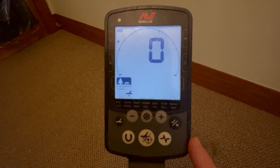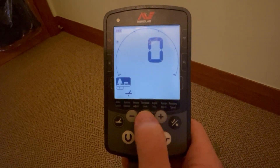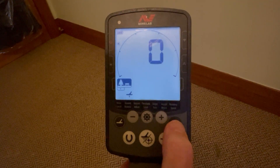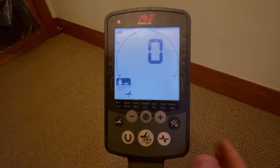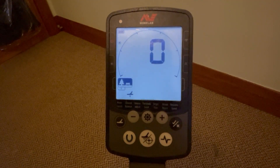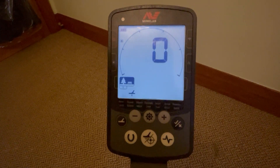The most straightforward way to ground balance with the Equinox is to use auto ground balance. Go into the menu using the gear button, move across to ground balance, then hold the Accept/Reject button down while you pump the coil over a known quiet bit of ground and it'll ground balance the machine. You'll find the machine can hear and see more clearly, and you will find more targets on old ground where you thought you'd done it to death. That's tip number four.